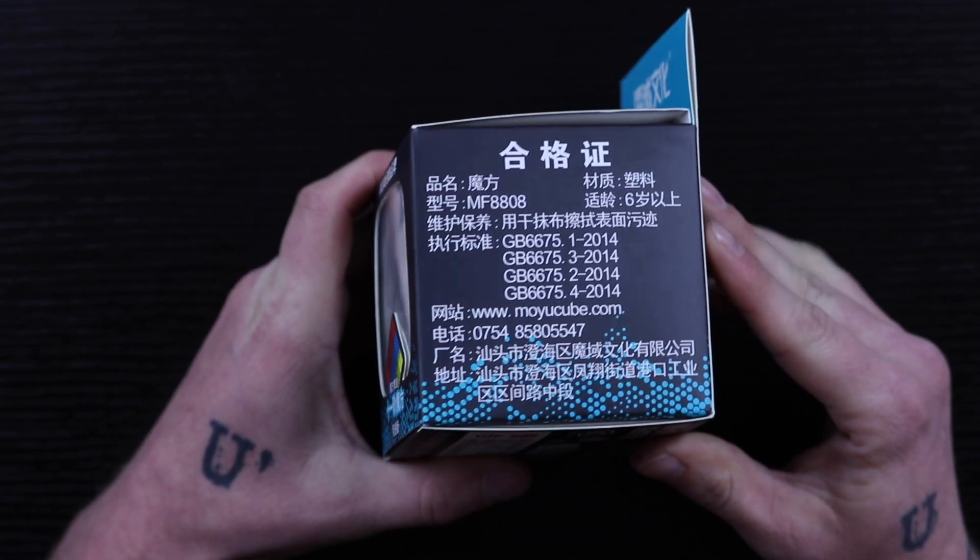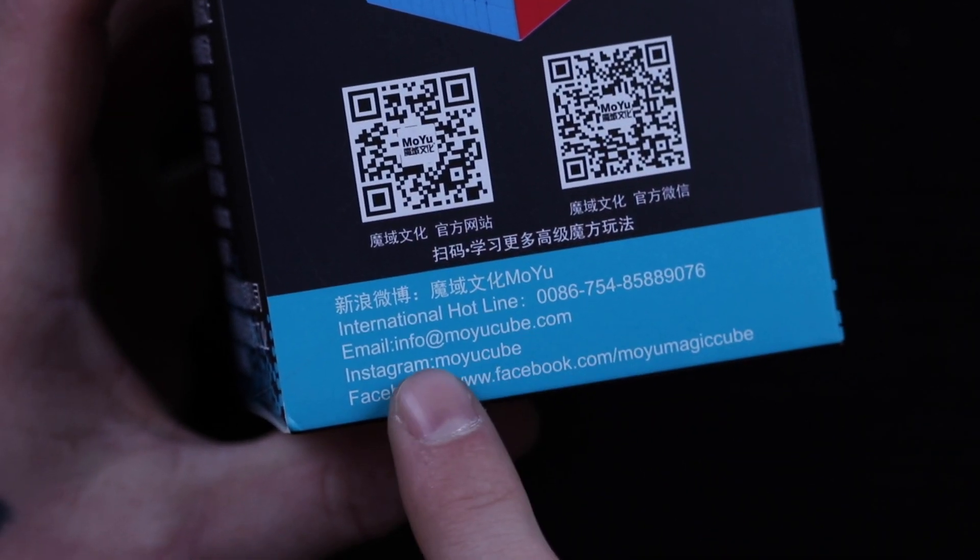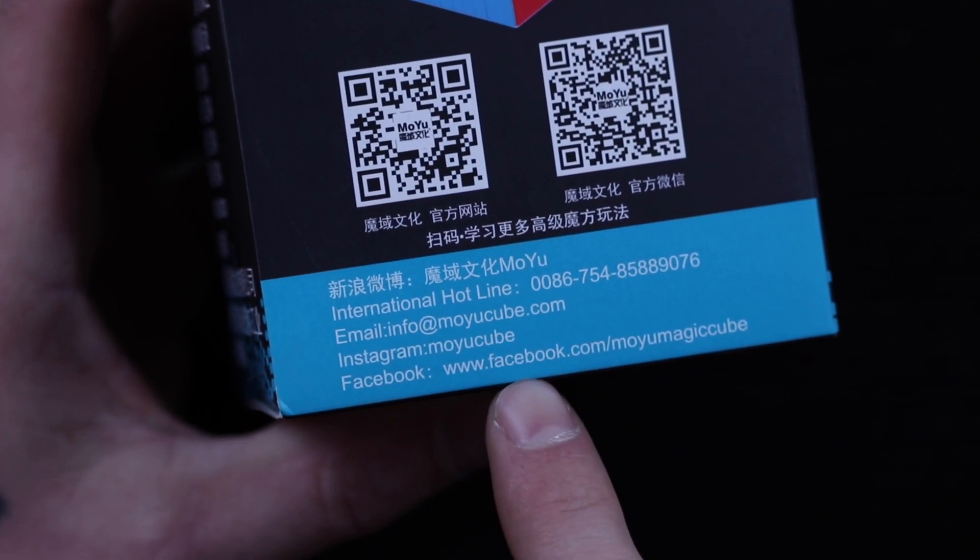So this is the box it's going to come in, and the only English I see on here is all of the contact info for Moyu. Moyu has sent me this as a pre-release — it's not out yet. Apparently it's not going to be out for another month, but I'm going to leave links to all of Moyu's social media — Instagram, Facebook, stuff like that — down in the description so you guys can follow them there. This is how you find out about these things coming out.